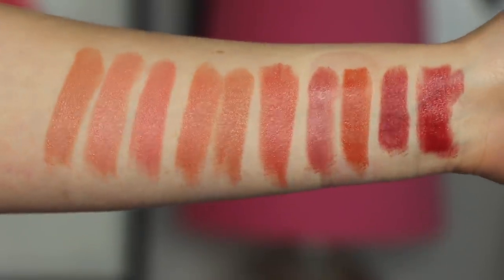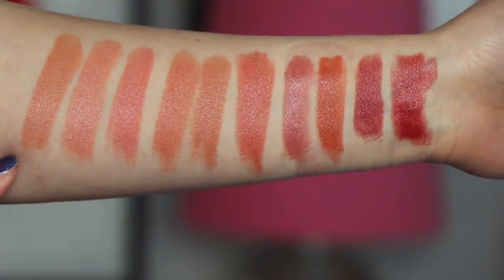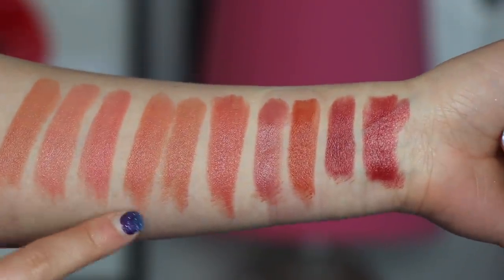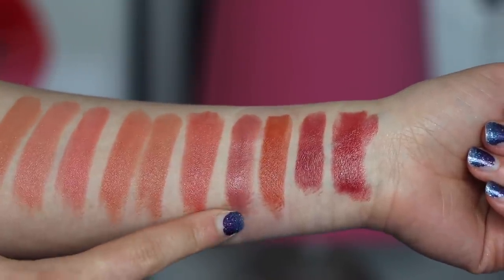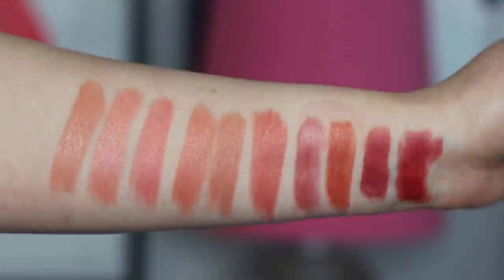Here are all 10 of the lipstick shades in this order, starting from here: we have Camellia, Daisy, Magnolia, Dahlia, Lotus, Amaryllis, Lily, Orchid, Carnation, and Zinnia — I believe is how you pronounce it.